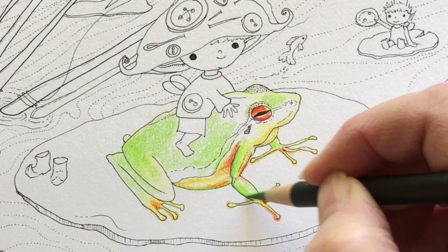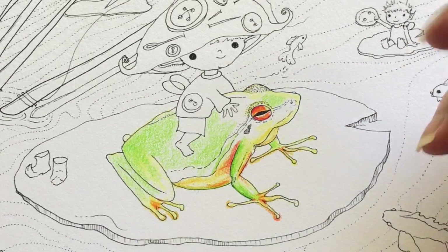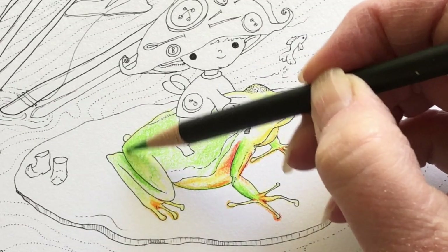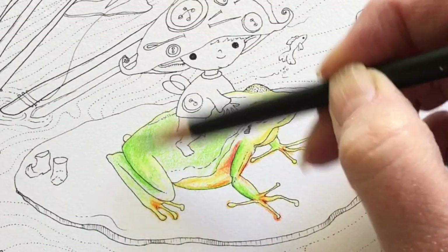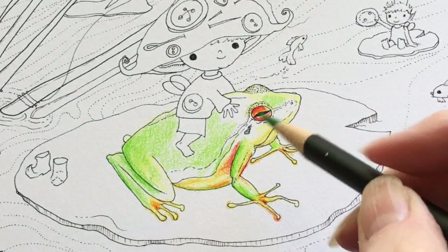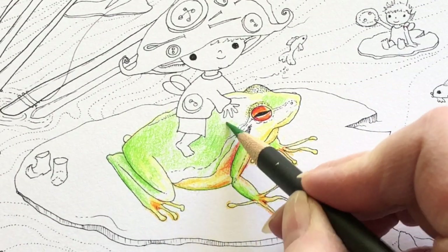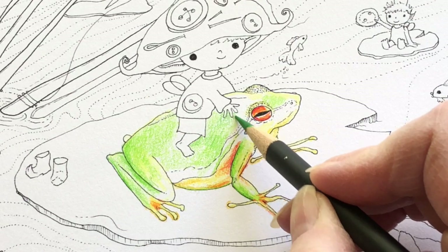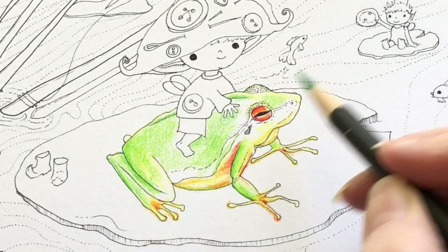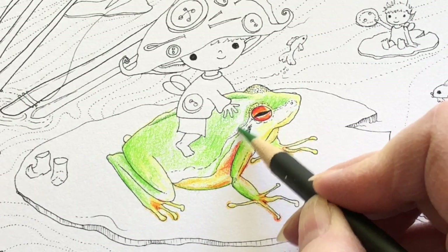Now I'm taking a darker green and going over the top of the springish green, putting that color where it wouldn't be in as much sunlight — the underneath of his arm or leg, those would be darker green. The underunder part would definitely be in the shadows and I'll use an even darker green later on. I'm being a little bit careful around his little button fingers because those are tiny details and I don't want to get green on there because it would be very hard to erase.